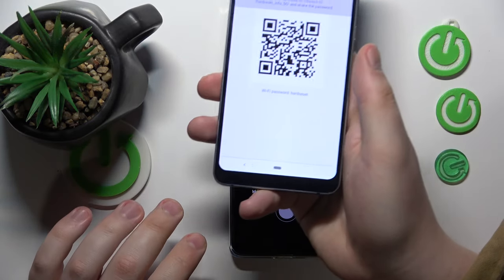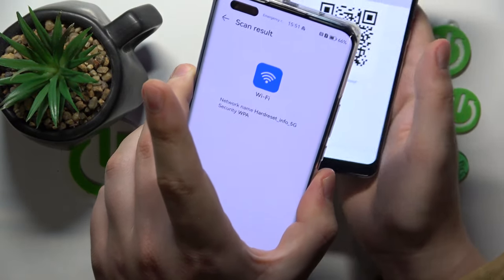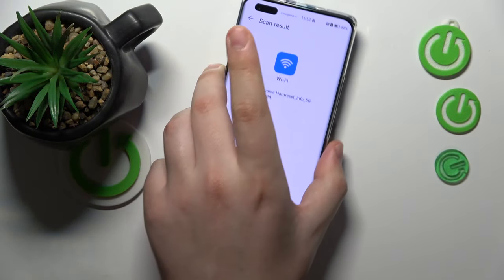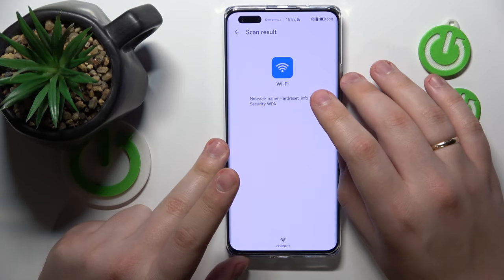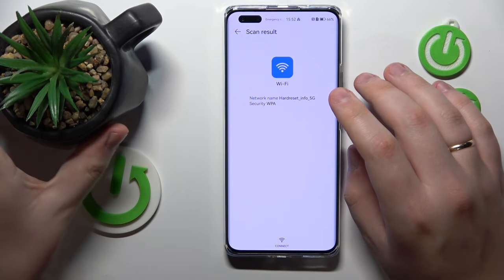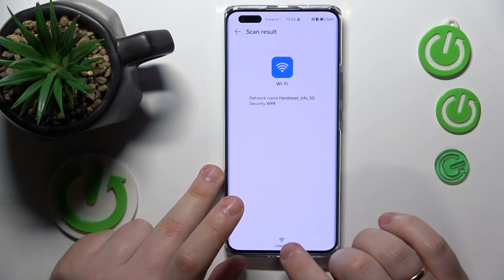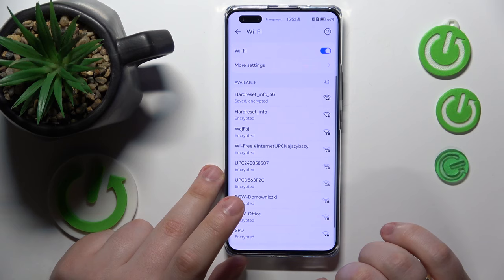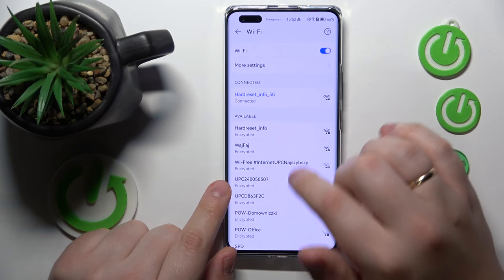Here is the Wi-Fi QR code that I'm looking to scan. Just frame it, give it a second to process, and then the scan result page opens. Tap the subtle connect icon at the bottom part of your display, and as you can see our smartphone was successfully connected to the Wi-Fi network.